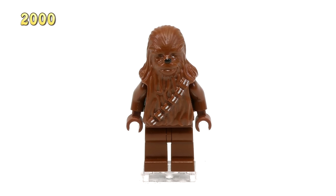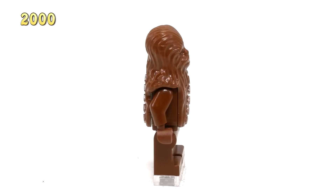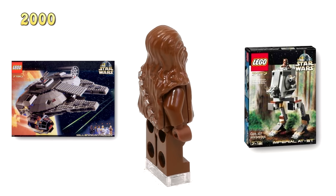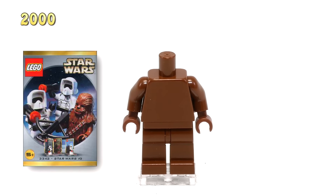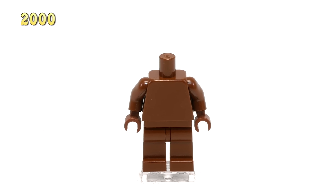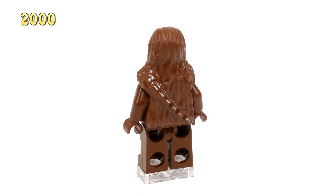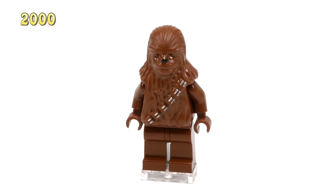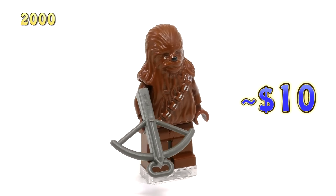What probably comes as no surprise, our very first Wookiee in the collection is Chewbacca. He was released in the year 2000, came out in 3 sets: the Millennium Falcon set 7190, Imperial AT-ST 7127, and a minifig set 3342. This is what the body looks like without the sandwich head torso piece — just a simple brown body. So what really makes up all of these Wookiee minifigs is the piece on top. There are some aspects about this older Wookiee mold that I think I like a little bit more than what we see in the newer ones. This is a pretty good first iteration, and this minifig sells for around $10.